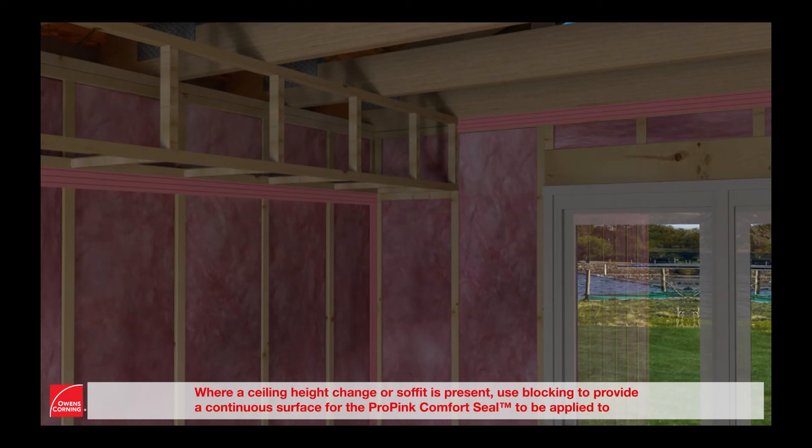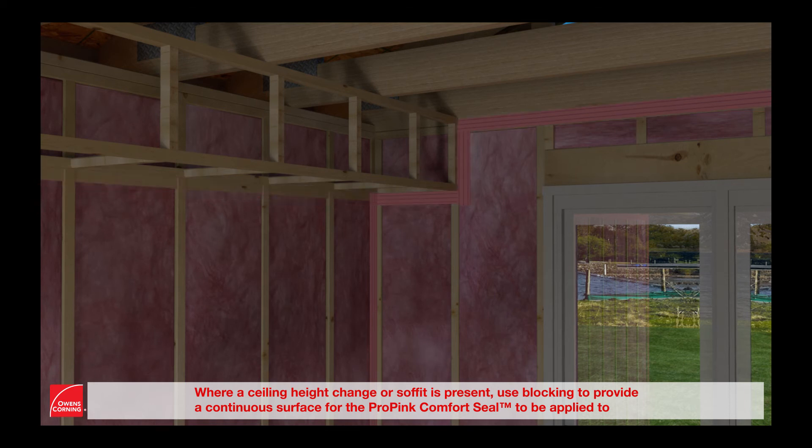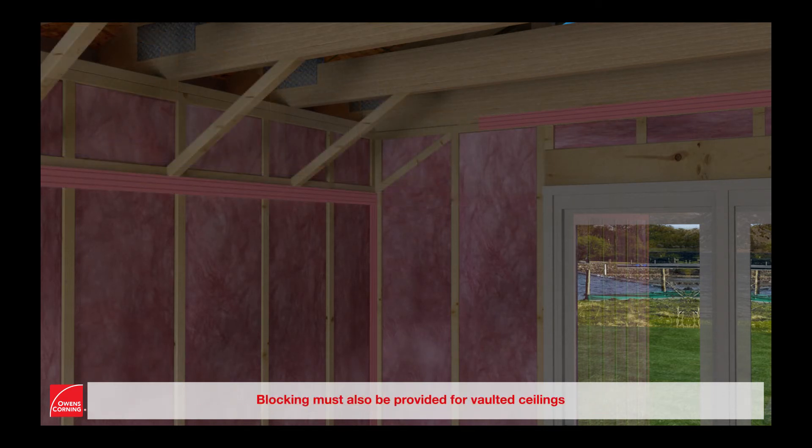Where a ceiling height change or soffit is present, use blocking to provide a continuous surface for ProPink Comfort Seal to be applied to. Blocking must also be provided for vaulted ceilings.